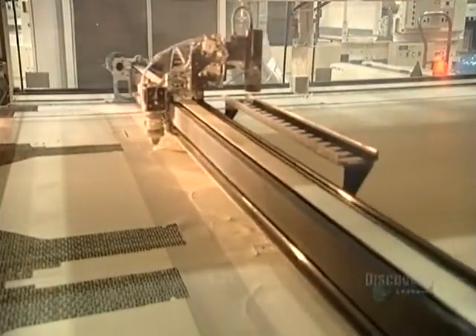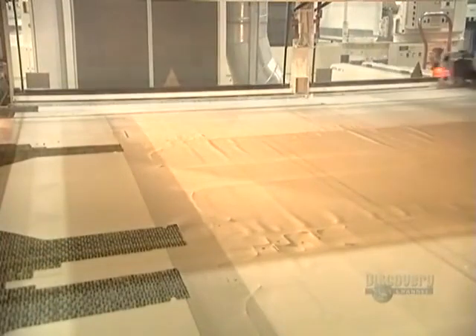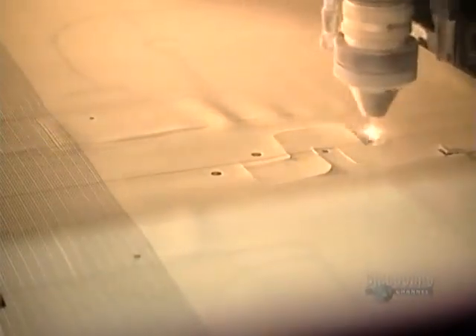Now a computer-guided laser cuts the material with a precision and speed that no human could ever replicate. Black lines woven into the fabric assist the laser as it cuts the airbag design. At any point in time, it's cutting multiple airbags out of the fabric.